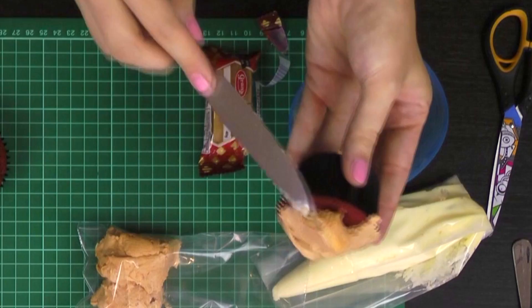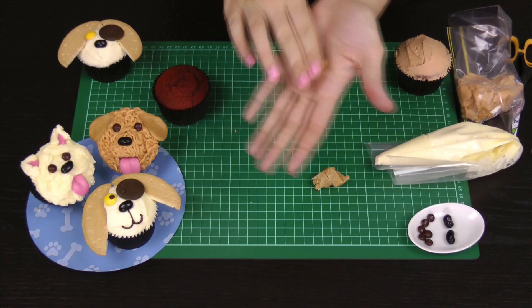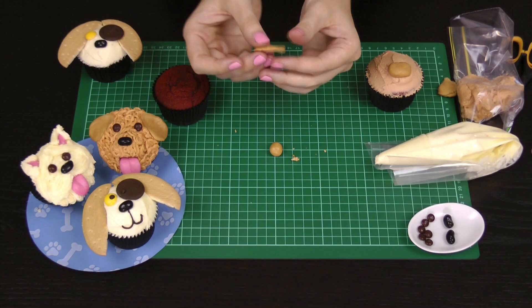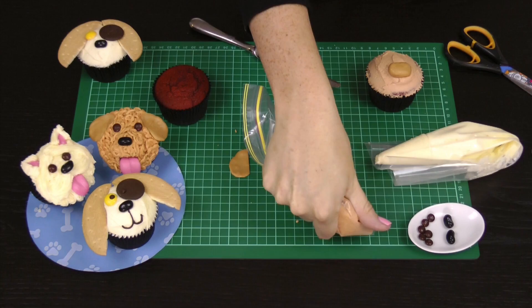Moving on to our apricot poodle, take some of that pale brown frosting, scoop it into a ziplock bag, and give that a smooth domed effect on top of your next cupcake. Take a little bit of caramel fudge and fashion it into a little oval shape — you might need to soften it between your fingers. Roll it into an oval and stick it on the front for the nose; don't make it too tall, this is just to give your dog's nose a little height. Take another piece of caramel, soften it, and tear off two pieces about the size of a small marble. Roll those into a ball, flatten them out into an oval, and use your knife to cut off one edge to get that teardrop shape for the ears. Repeat with the other ear, cutting off the opposite edge.